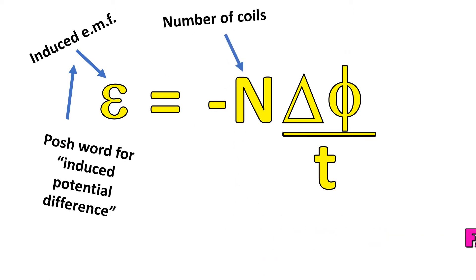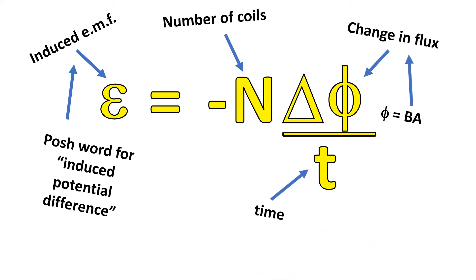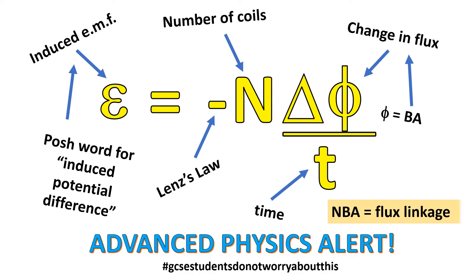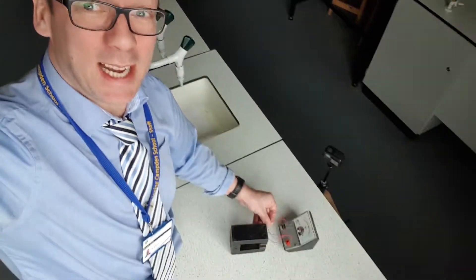In plain English this means: the bigger the area of the coil, the stronger the magnetic field, the more turns the coil has, and the faster we rotate in the magnetic field, the greater the induced EMF — posh word for voltage — that we'll get back out. What about if I try three coils? I should get three times as much electricity. I think I'm onto something here. It's working — I'm making nearly three times as much electricity now.